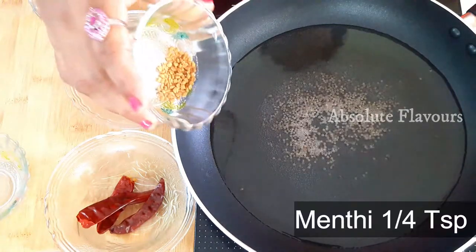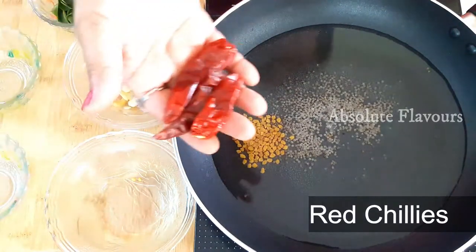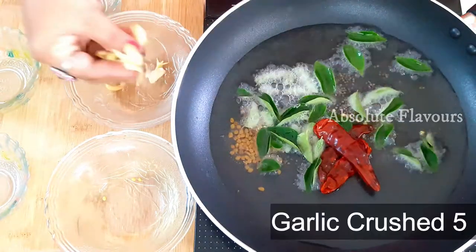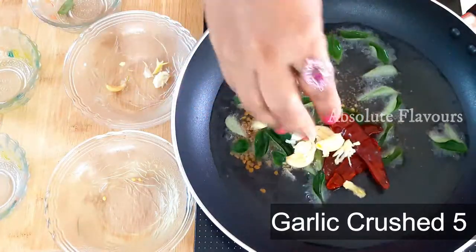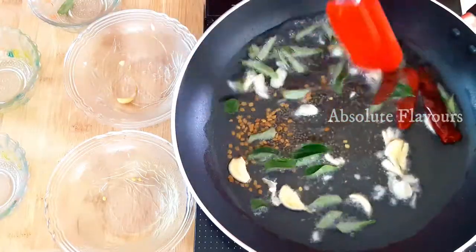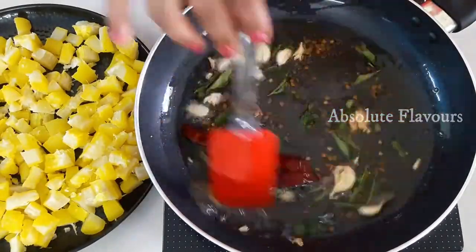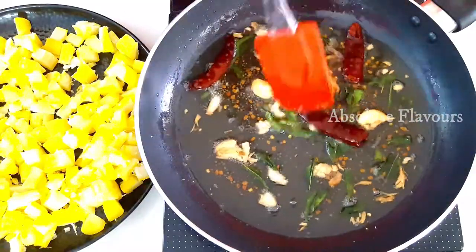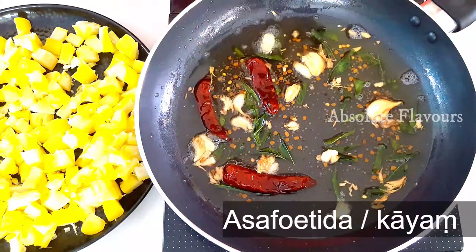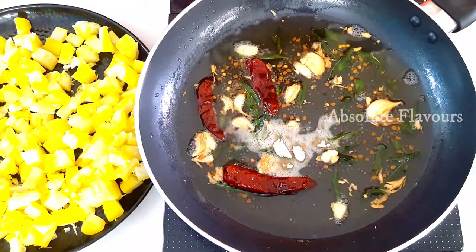Now our oil is heated. Into this let's add one tablespoon of mustard seeds and wait till it pops. Our mustards have started to pop. Into this let's add a quarter teaspoon of fenugreek seeds, then let's add three dry red chilies, two stems of curry leaves, and five crushed garlic pieces. Let's fry them well. Our tempering is ready and everything is fried well. Now let's add a quarter teaspoon of asafoetida powder and mix it well.